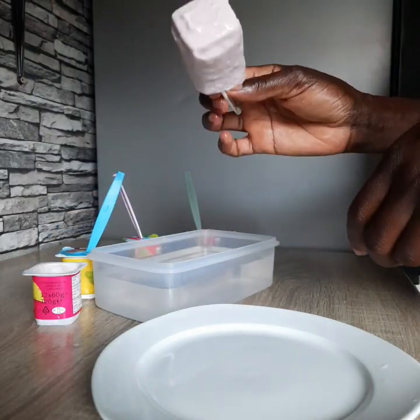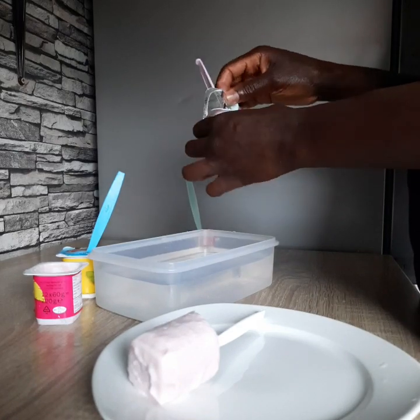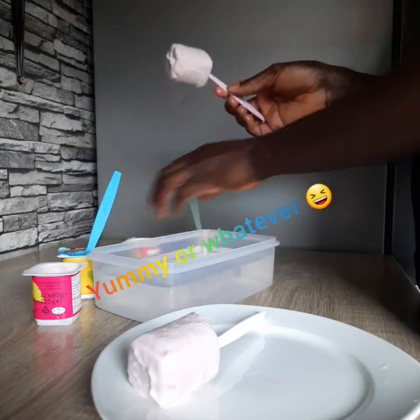Wow, look at the results — so perfect! So yummy, look how yummy!